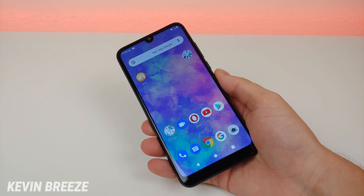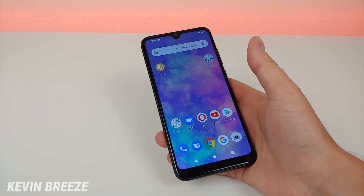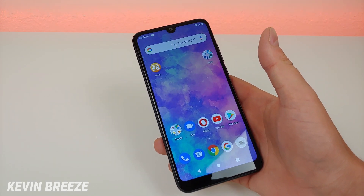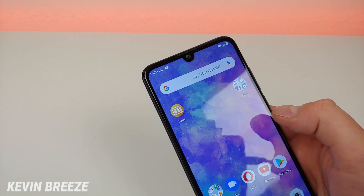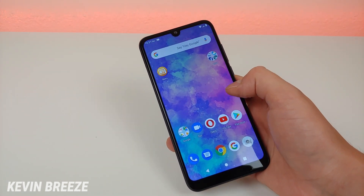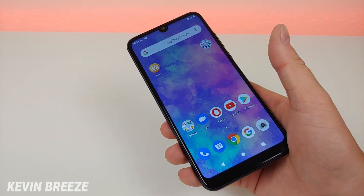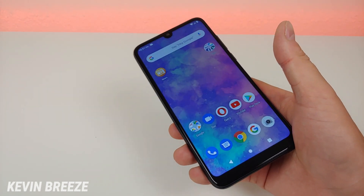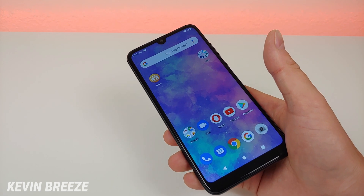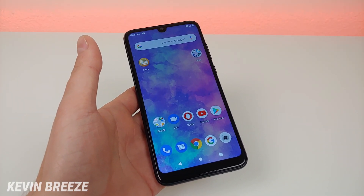I'm really interested to know your thoughts about the Blue Vivo XL5. I'm personally a big fan — it's definitely an improvement over the Blue Vivo XL4. One improvement is the teardrop notch instead of the wider notch on the XL4. The XL4 may have had a slightly better-looking display, but the XL5's display is good enough and gets the job done. Most importantly, the XL5 has much better cameras than the XL4, which is definitely worth it.